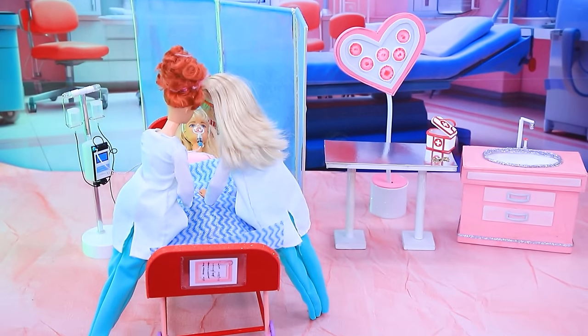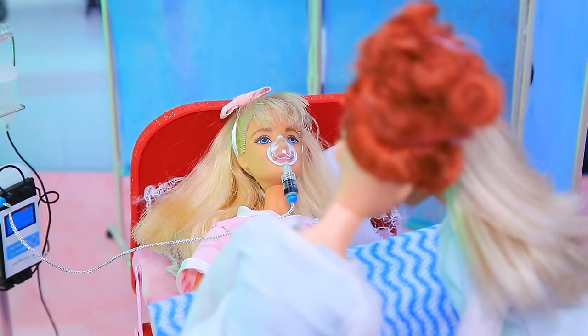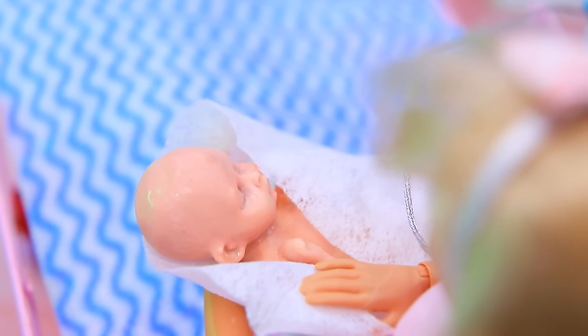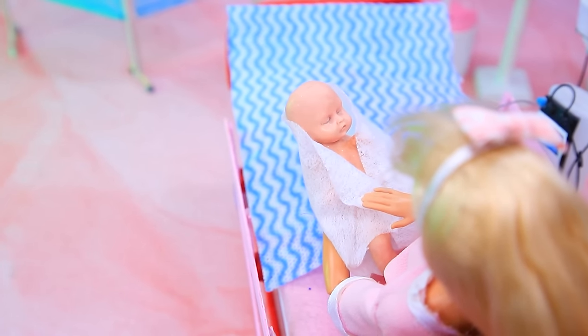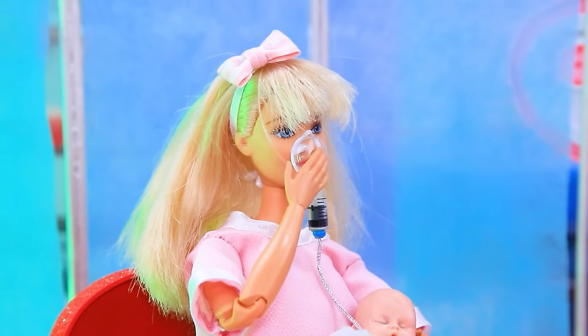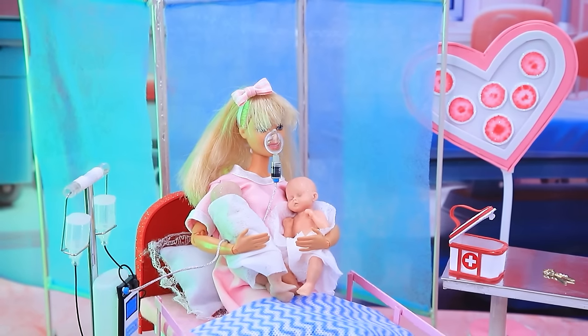Doctors are helping the woman. Hi! Here's our baby girl — such a cutie! Oh my girl — you are now the mother of twins! What a surprise — wow!